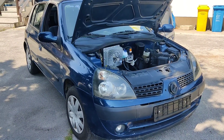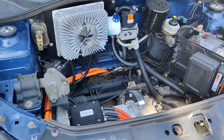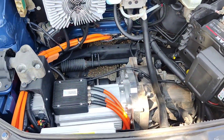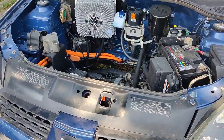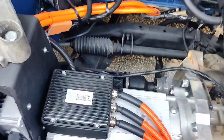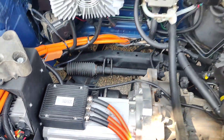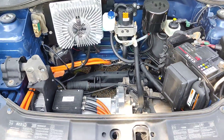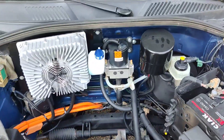Hi guys, here we have an electric Velcleo, a 2004 year model. This is an EV conversion made by EV Evolution. I'll start to explain what all of the parts in this car are.